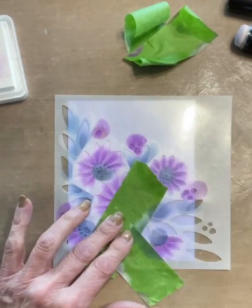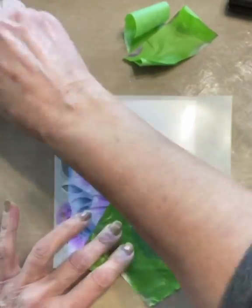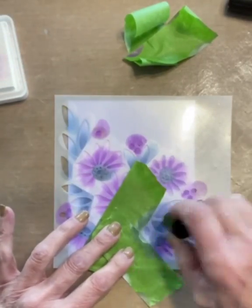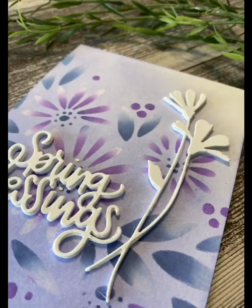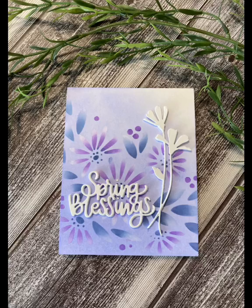In retrospect I probably should have done the flower centers first — I did have to do a few touch-ups with the purple ink. After the ink was completely dry I attach this panel to an A2 size card base. The stacked die cut sentiment and flowers are attached to the card. That completes this pretty spring card.